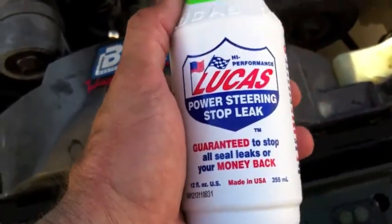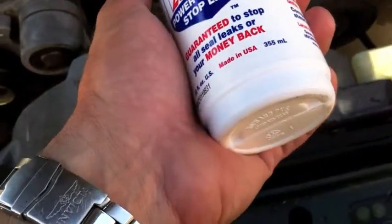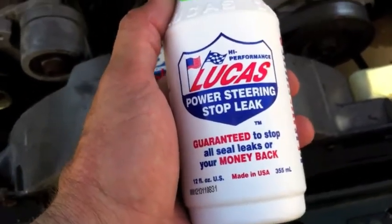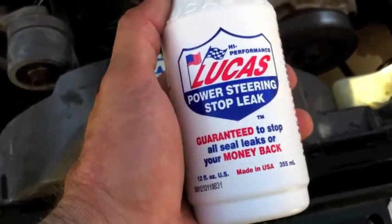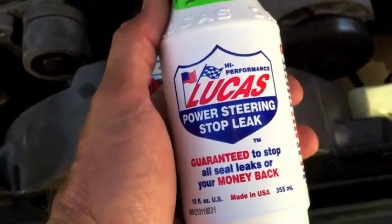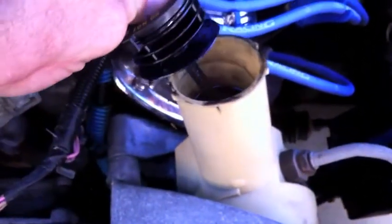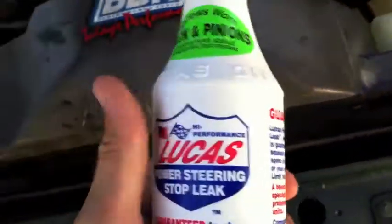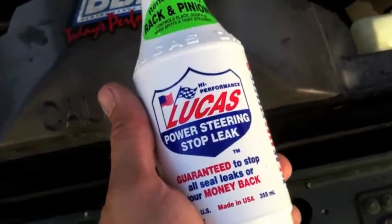We've used Lucas Stop Leak on the '69, the '71, the '95 Cobra, the '94, and the GT 5.0 convertible. We love this stuff — it works really well and it quiets up your power steering even if your steering is good and just makes a little hissing sound. This is a good product to use. We are going to use a turkey baster to pull out some of this dirty fluid, make space, and probably put about half a bottle in. Lucas power steering stop leak — this is a free ad for you guys, Lucas, enjoy it.